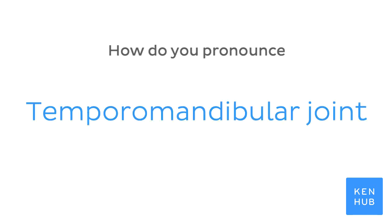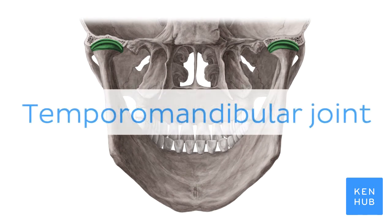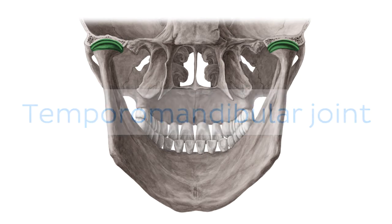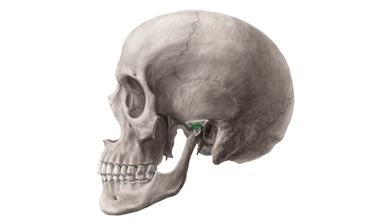How do you pronounce Temporomandibular Joint? Temporomandibular Joint. To help you memorize this term, here are some additional images. We selected them for you from our Atlas of Human Anatomy showing the structure highlighted in green.